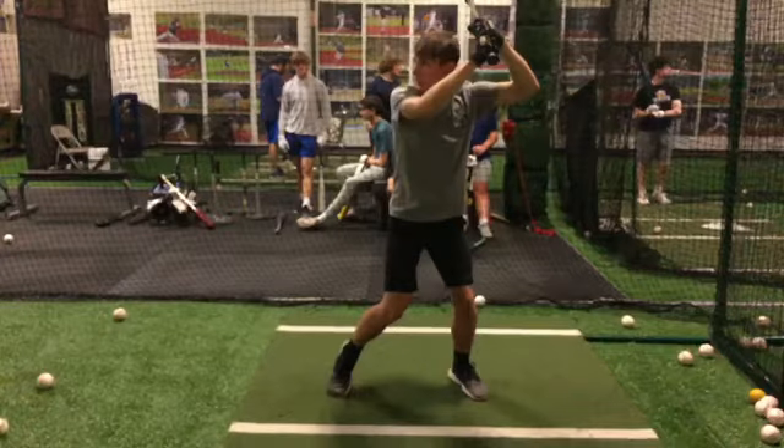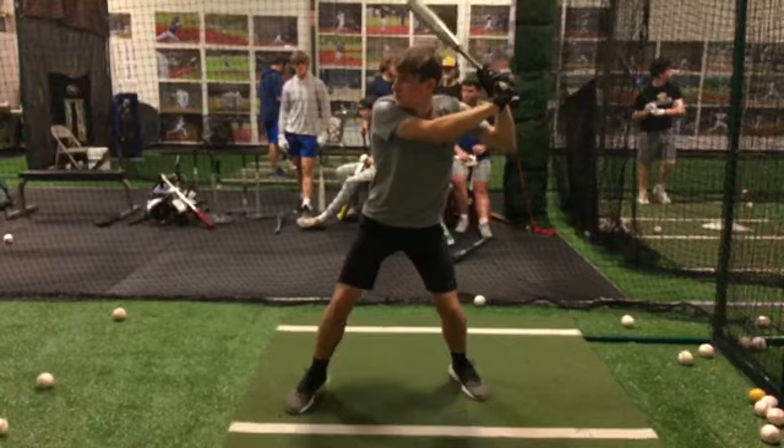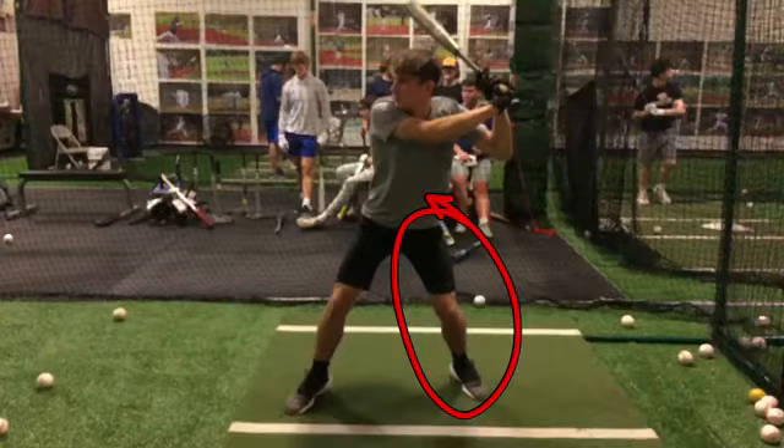A couple of things here. Watch all of the examples — I put links to them again on this page — of the major leaguers and how they load their backside and keep their back hip loaded as they get off of their backside into their front side. I think that you are staying a little bit too much on our back leg when we are taking our stride.